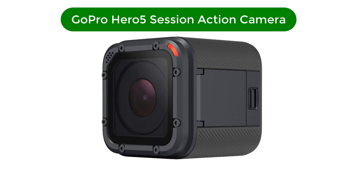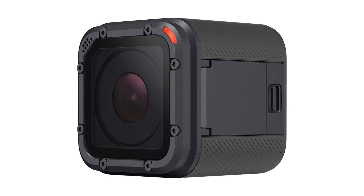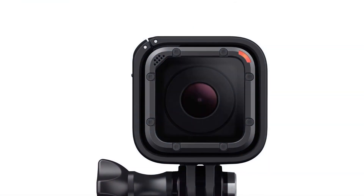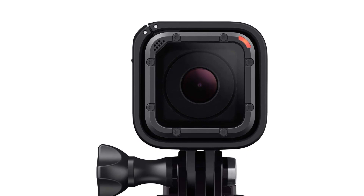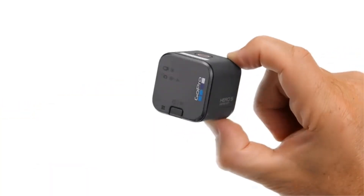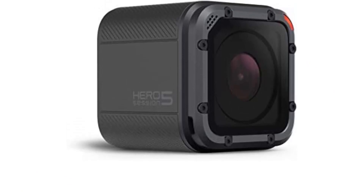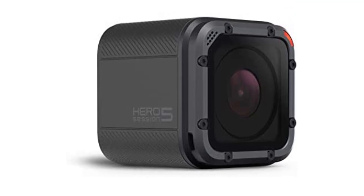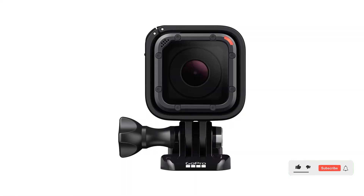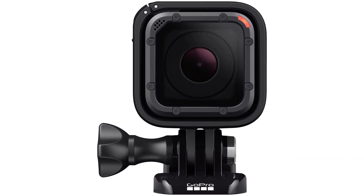Number 4. Our fourth best pick is the GoPro Hero 5 Session Action Camera. The GoPro Hero 5 Session is a compact and lightweight action camera that is perfect for people who love to capture their adventures. This camera is waterproof and durable, making it ideal for harsh environments and extreme sports. With its 4K video recording capabilities and advanced image stabilization technology, it produces high-quality, smooth, and stable footage. One of the best things about this camera is its ease of use, with a simple and intuitive interface, a clear touch screen display, and voice control for hands-free operation.